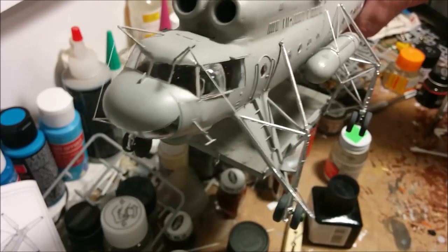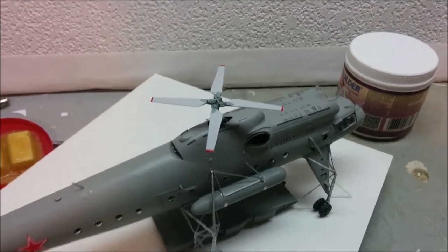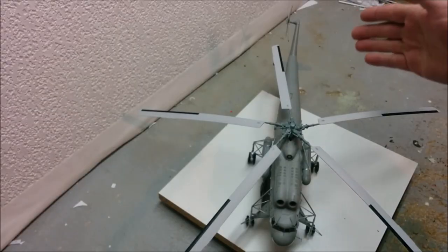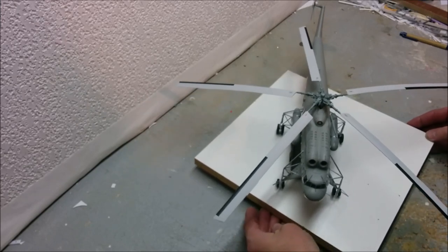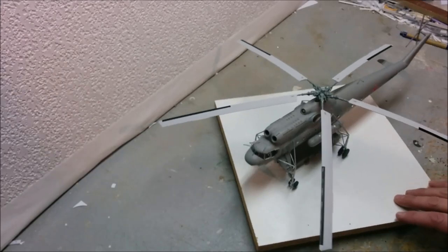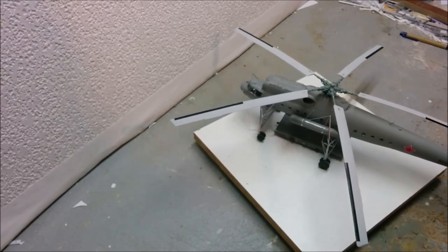Getting down to the final bits and bobs of final assembly, although I thought the rotors were going to be a little more impressive than this - maybe I better check those instructions again. It is done - at least I think it's done. I'm probably going to find a couple of things that aren't done, but I'm calling it done for now. I've got it sitting on my little spinny show-it-off thingy, but it's so big that something usually manages to smash into the backdrop.